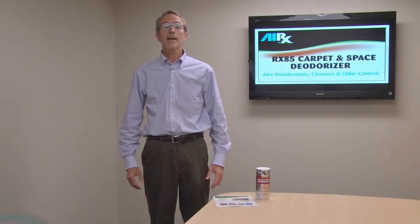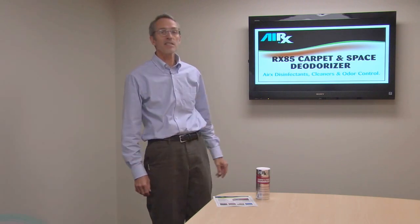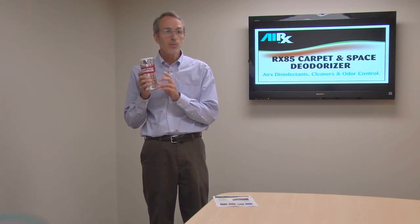Hey, Scott Jarden here for Aerex Laboratories. Today we're going to talk about Aerex 85 Carpet and Space Deodorizer. It's a crystalline compound treated with aeroside and packed in a two-pound shaker can. That's right, two pounds.